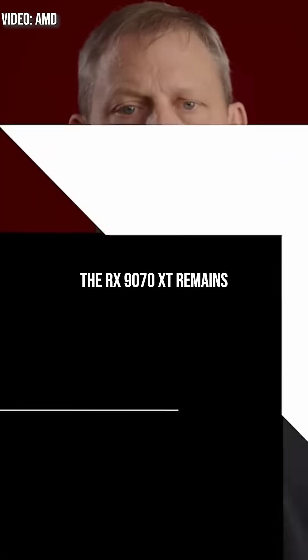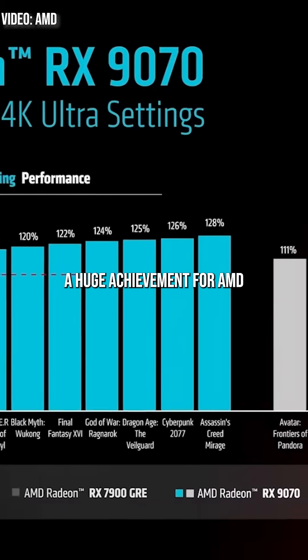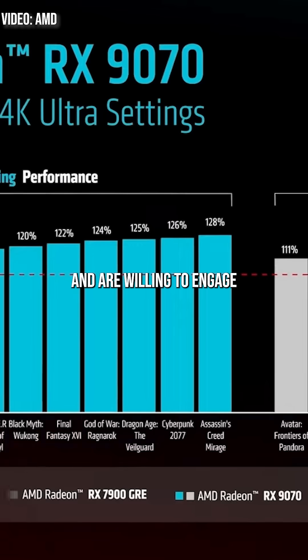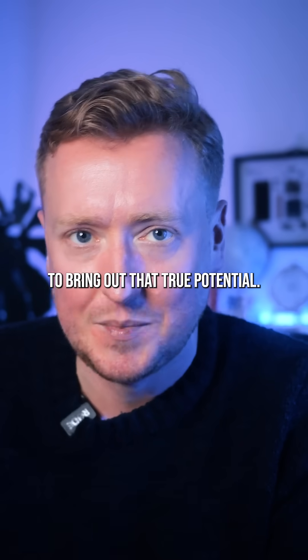Despite the hassle involved with actually picking one up, though, the RX 9070 XT remains a huge achievement for AMD — and a potential bargain if you can find one at MSRP and are willing to engage in a little tweaking and tuning to bring out that true potential.